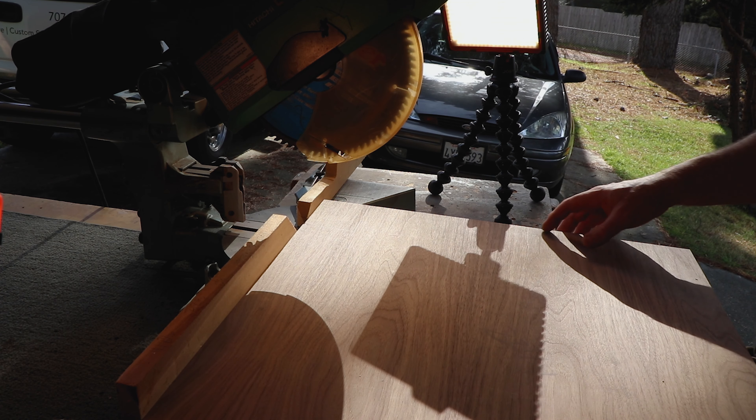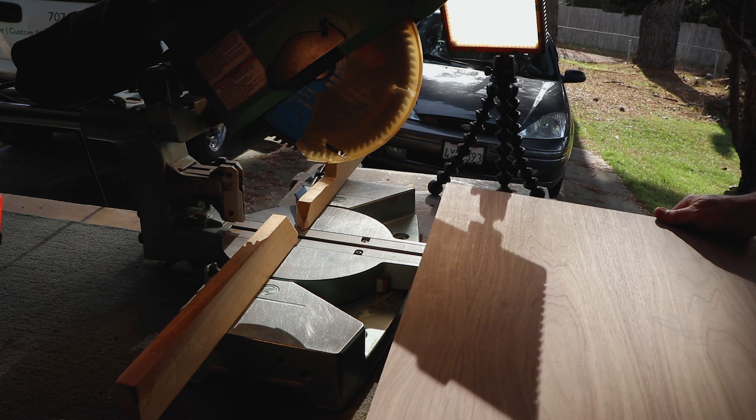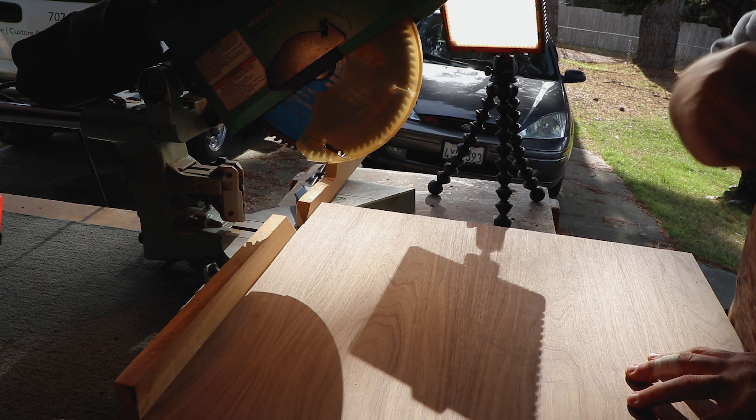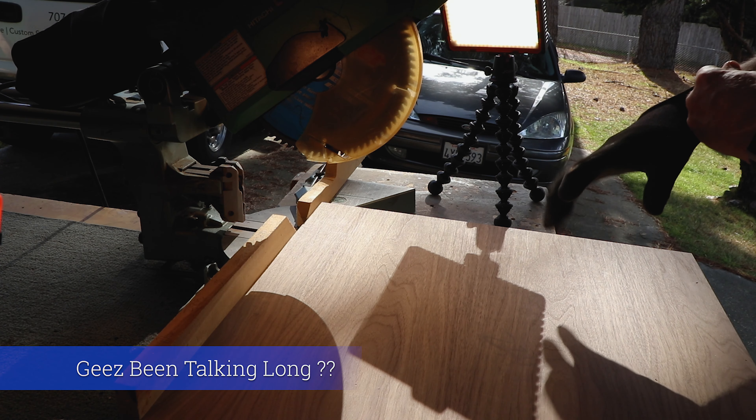What I do is I just set my chop saw up. I have a little stand. I'll just put the plywood in. So this is the side of the cabinet, this is the bottom, this is where the toe kick is getting cut out. So the first cut is pretty simple.